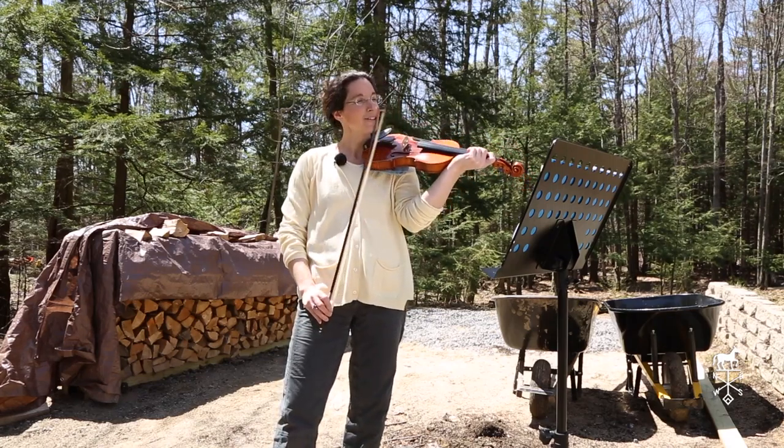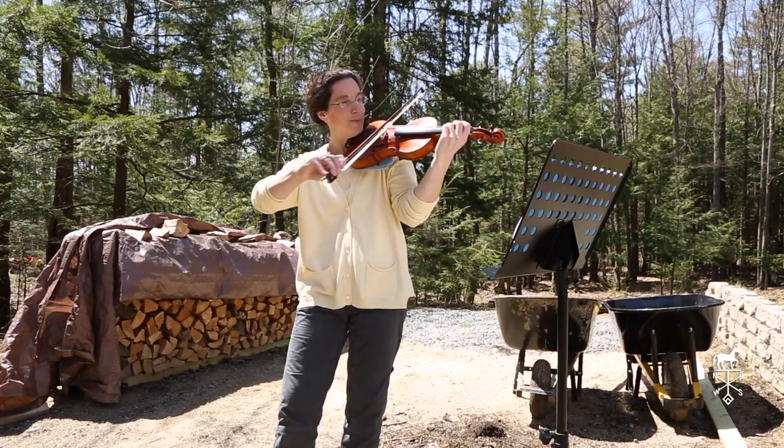All right, so now G scale, right on your G string, same thing. Ready? One, two. Ready? Go.